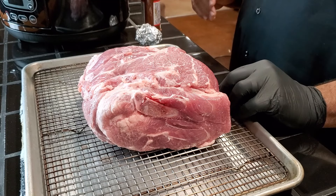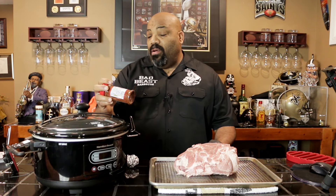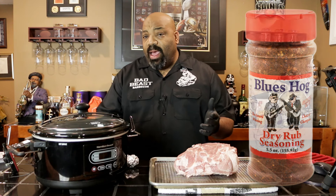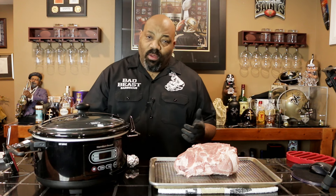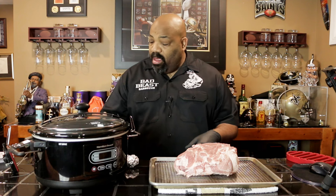Here we have a 7-pound Hormel bone-in pork butt, and we're going to be seasoning it with some Blue Hogs dry rub seasoning. You can use whatever rub you want, or if you don't have any particular rub, you can make a combination of SPG — salt, pepper, and garlic powder — in equal parts in a shaker jar, and that'll give you some fantastic flavor. You might even consider throwing in a little brown sugar to give you some sweetness and savoriness. We're going to be going with the Blue Hogs rub today.